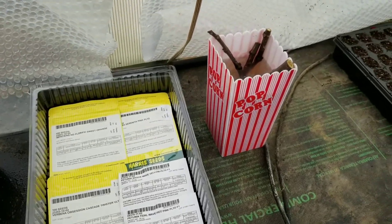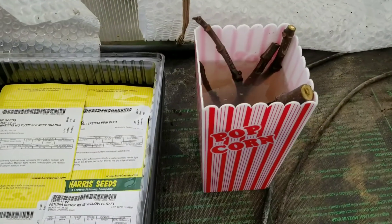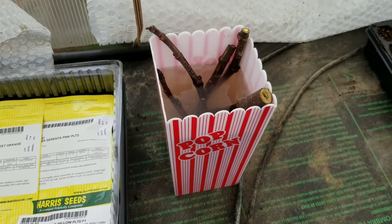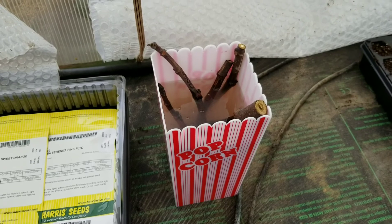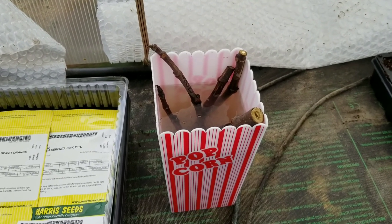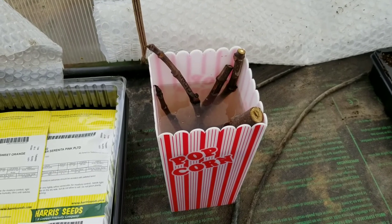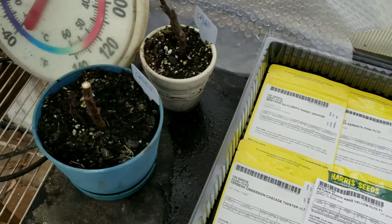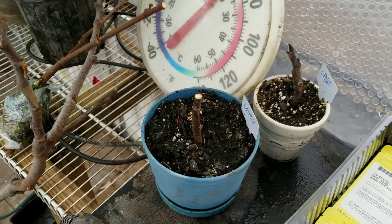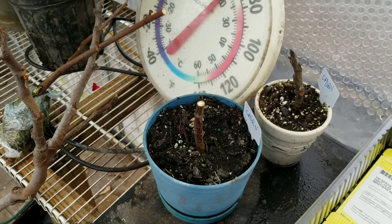I've got a few Colidom Blanca Negra cuttings that I had left in the fridge too long. I meant to sell them and never did, so they had a little bit of mold on them, a little dried out. I'm going to rehydrate them and cup them up and see what will happen. I took a couple and put them straight into some soil media — we'll see what they do.